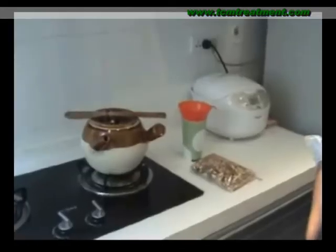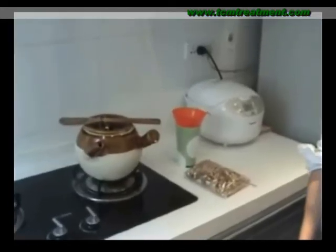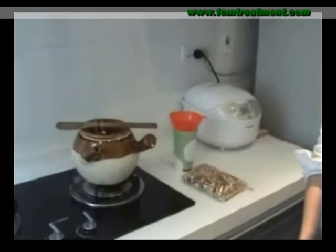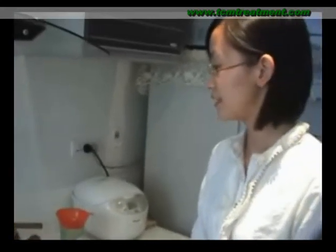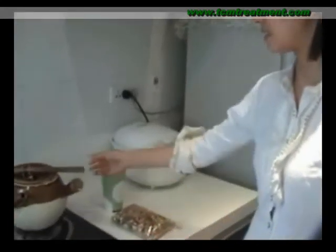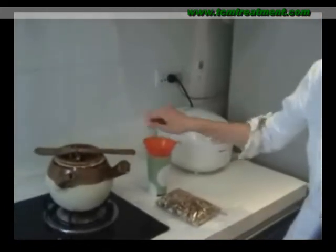Hello everyone. Today I will show you the common way to cook traditional Chinese herbal tea. Now please watch carefully. First I will introduce you the tools to prepare the herbal tea. It will be better to use a jar or mug just like this one. You will also need to prepare a stick to stir the herbal tea.